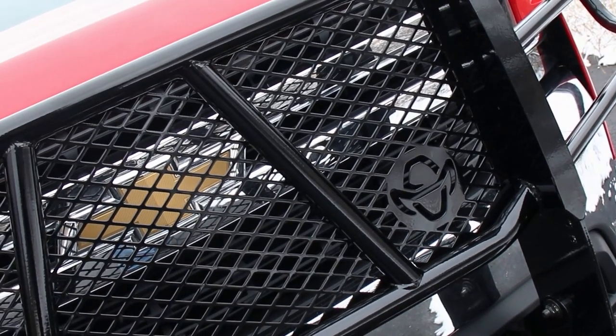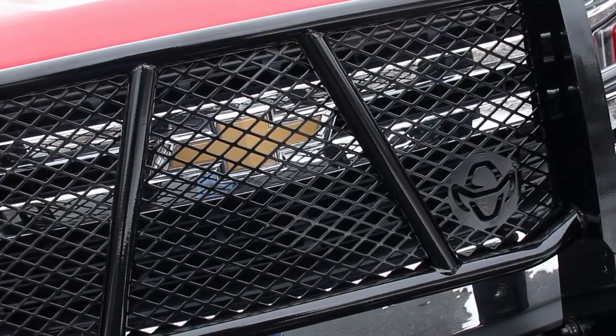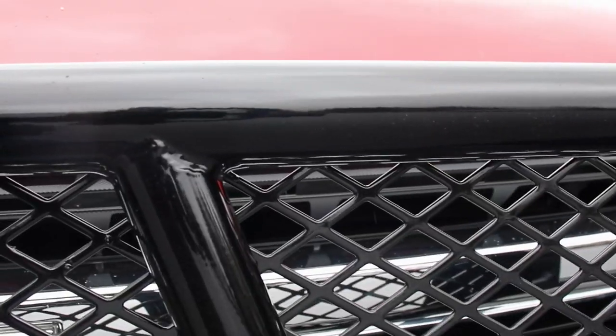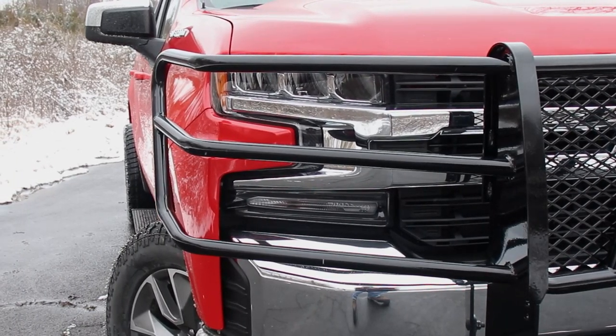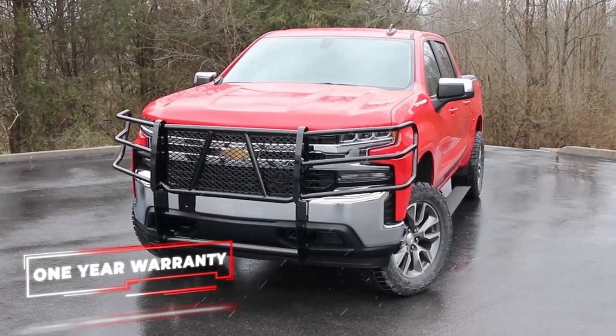This includes 12-gauge inserts that protect the front grille of your vehicle where expensive engine components are usually mounted, like your radiator. Each Legend Grille Guard has a powder-coated gloss black finish that provides an extra layer of protection against corrosion and everyday wear and tear. It's also backed with a one-year warranty.